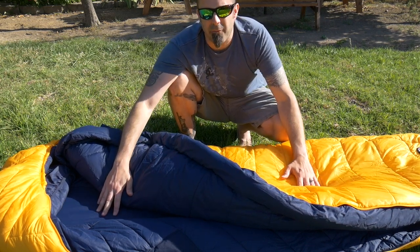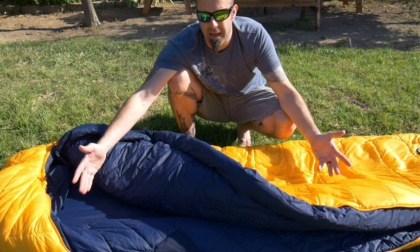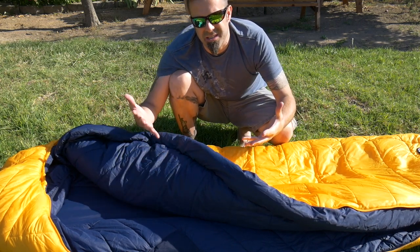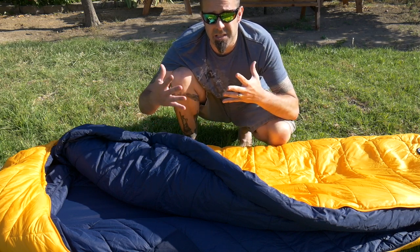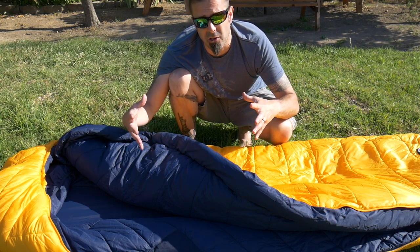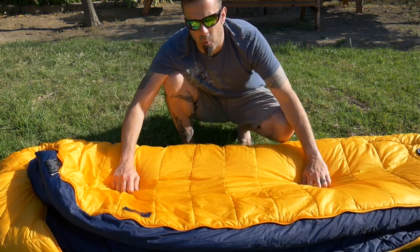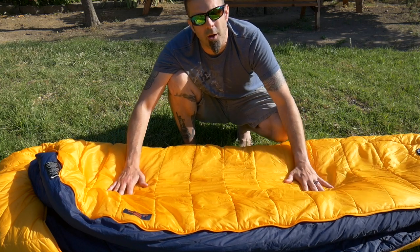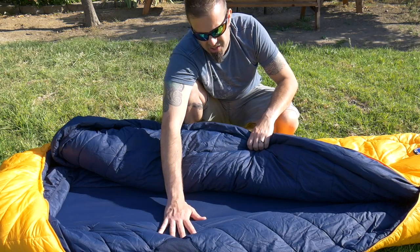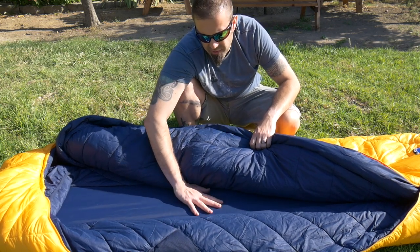This bag weighs in at about 4 pounds and 2 ounces. For a zero-degree bag, it's a little on the hefty side, but this thing is going to keep you toasty warm when the temps get super cold. When you do compress it, although it's a synthetic bag, it's not going to compress as well as down does, but with a compression stuff sack you can compress it down to about 9 inches by 11 and a half. The shell is a ripstop nylon with a water-repellent finish — not waterproof, but water-repellent, so if it gets a little water on it, it's going to be fine. The inside is a soft polyester — it doesn't feel like sleeping bag material, it feels more like fabric. Really, really nice and feels good on the skin.